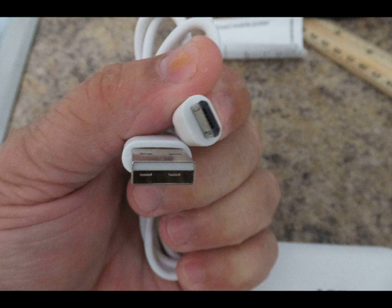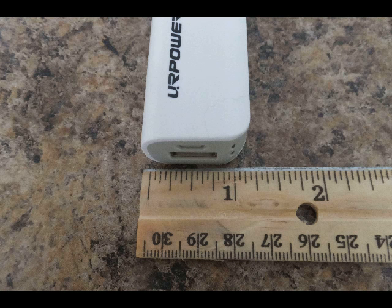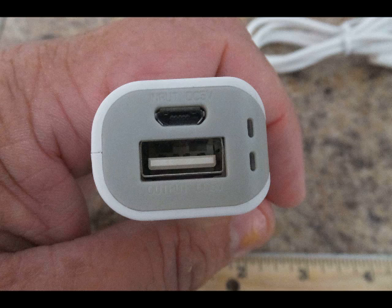It will recharge your cell phone, but it will also allow you to use other devices while you're just plugged into it. It's three and three quarter inches long and only one inch wide, and it's actually very lightweight too — you'll see that in just a moment.